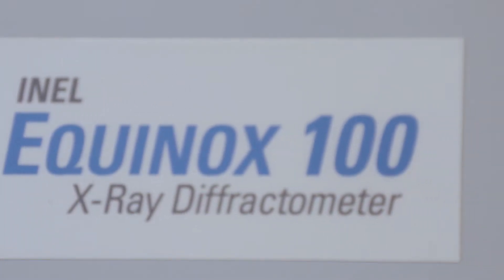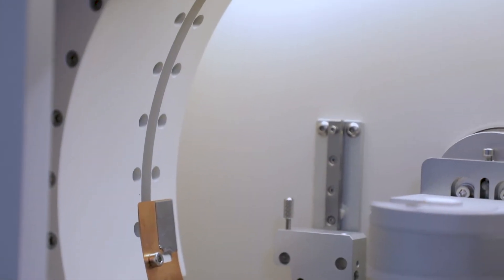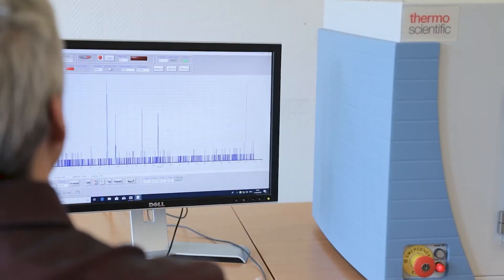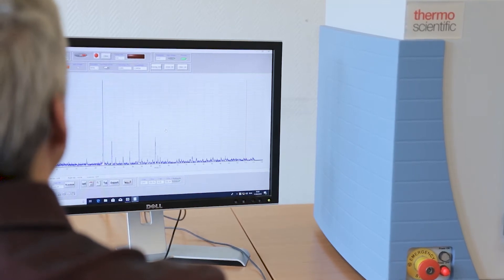The ARL Equinox 100 instrument features a unique curved position-sensitive detector for real-time simultaneous acquisition of the full diffraction pattern, enabling faster analysis, in situ experimentation, and monitoring the development of crystalline phases or observing phase transitions.